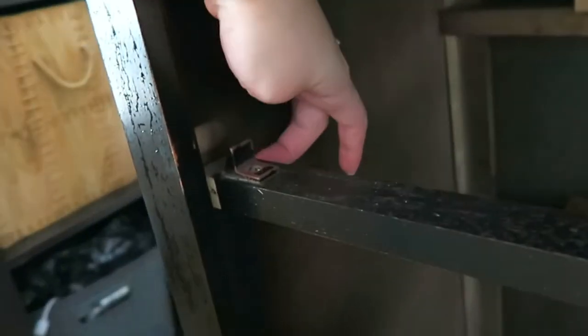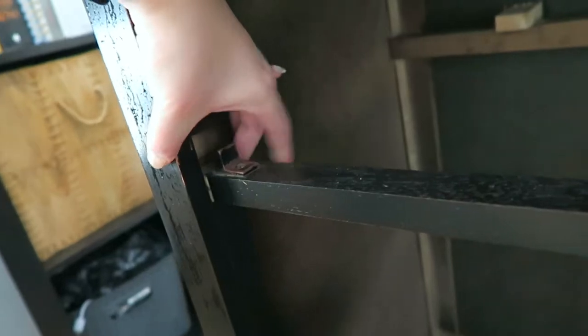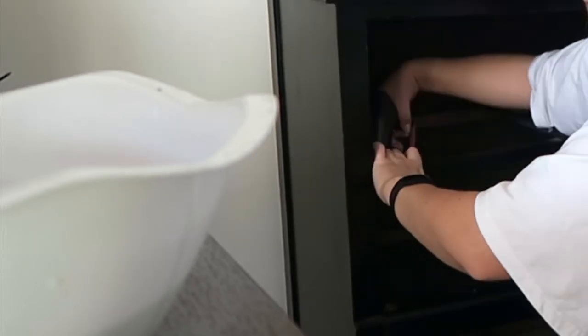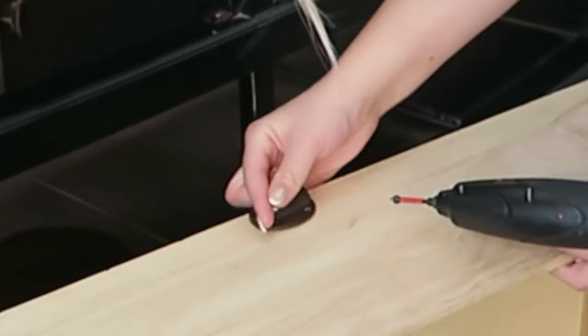When I wiped everything down, I noticed that this part here is loose. So I'll try to get rid of the screw that's in here — I'm just going to get a bigger one and fix it in place. I also noticed that there were some screws missing for whatever reason, so I'm just replacing those.